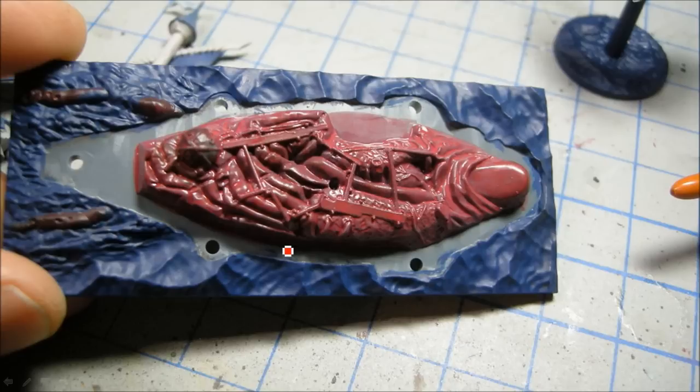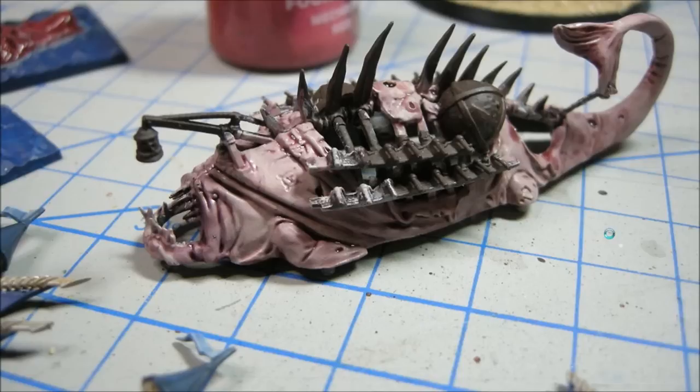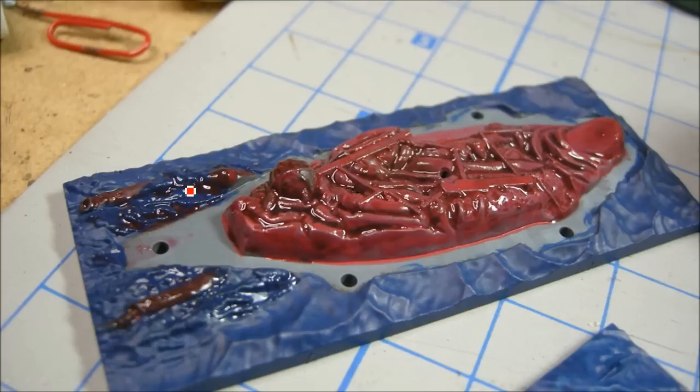There's the Regal Blue on the base as well as the Mechrite Red. Nothing too fancy here, just working my way through. The Leviathan Purple goes on as a nice heavy wash over all the skin. I put a bit of Baal Red on the guts there to help bring them out a bit.